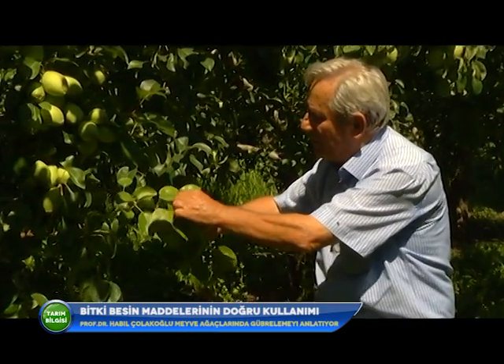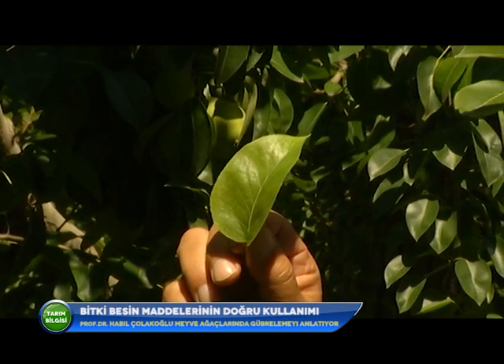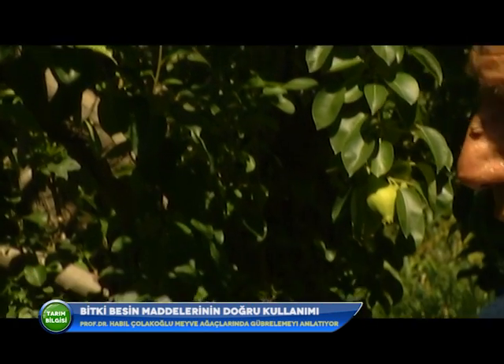Bahçede pek fazla element noksanlığı görülmese bile, şu daldaki yaprağa bakalım. Işığa tuttuğumuzda demir noksanlığı başlangıcı görülüyor. Bu demir olmadığından değil, bitkinin alamadığındandır. Tavsiyem: bu bahçede 8-10 ağaca birer kilo toz kükürt verip sonbaharda karıştırın, işaret koyun, diğerlerine vermeyin. Gelecek sene karşılaştırın. Sararmalar çıkmayacak, armutlar çok daha güzel olacak.